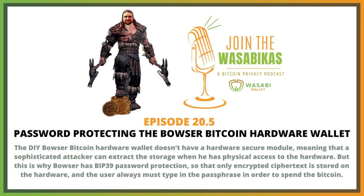So that's a regular BIP39 passphrase. And that doesn't go in directly — it's a hash which is sent. It's a hash of the passphrase that is sent, so it's not stored.